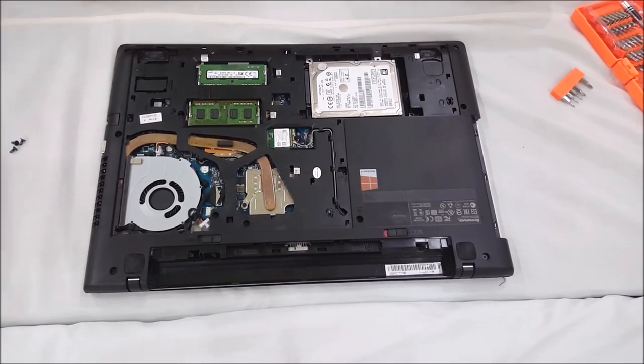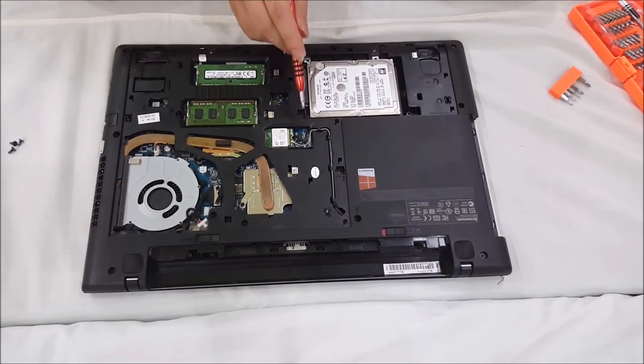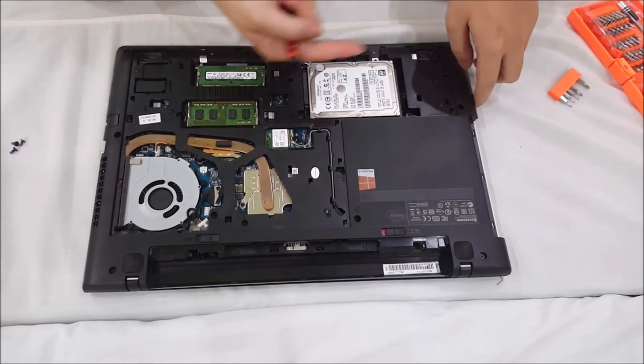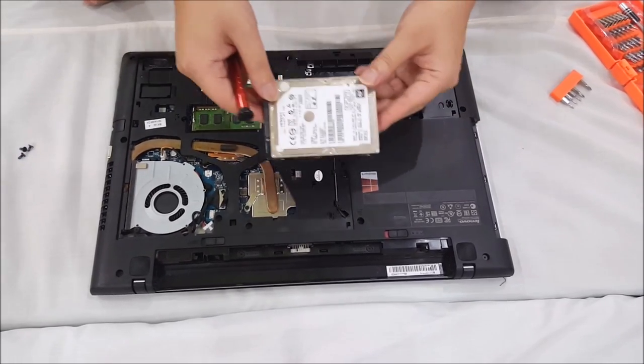Now we're going to remove the hard drive. Please note the hard drive has a hard drive cage, and there are four screws you have to remove to remove the cage. Then you push it in that direction to remove it. Actually, you don't have the hard drive cage.